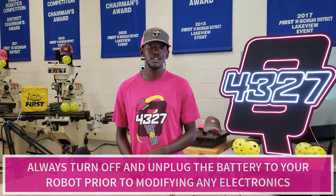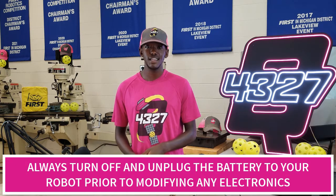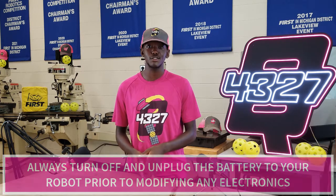Before anything else, we recommend that any person modifying electronics have the power switch off and the battery unplugged. This is a safety issue both for the user as well as the electronics inside.